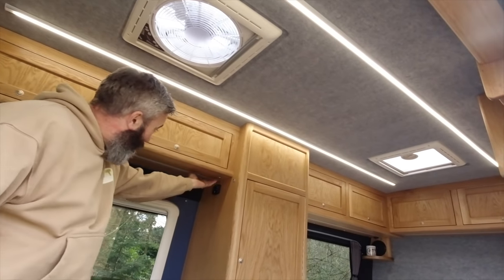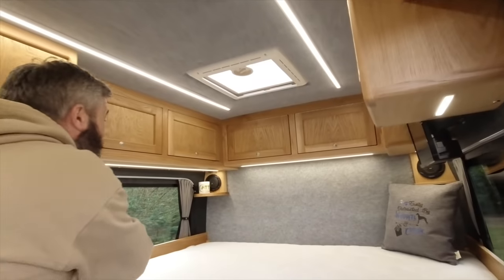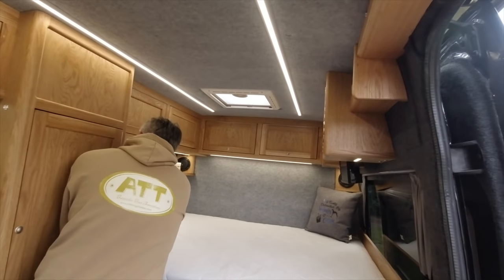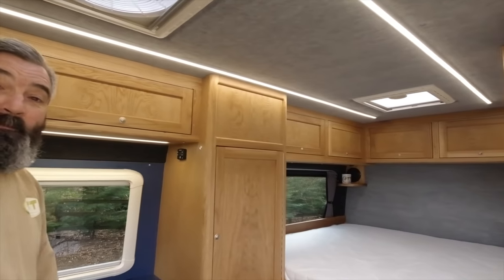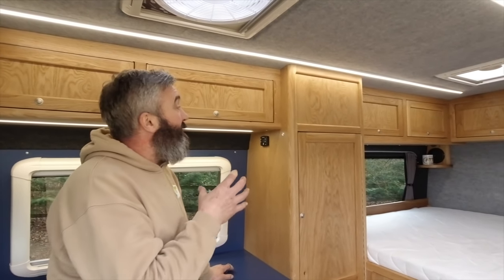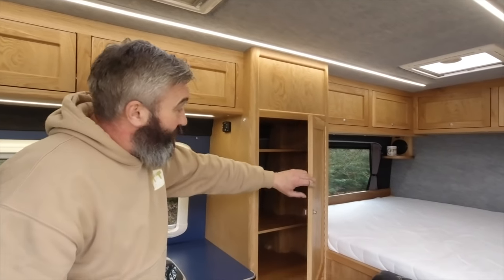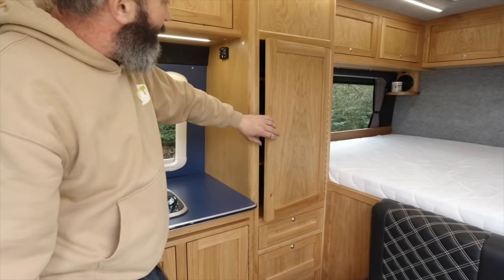We've also got the same fitting under here, and the same fitting to bring on lights around the rear - again all dimmable. We can turn those down. All the cabinets are made from oak - it's a mixture of veneered board and solid oak, all the framing is traditional radius. All the doors are on push catches, which is pretty standard affair for camper vans, but all matching.